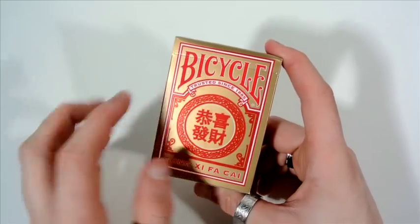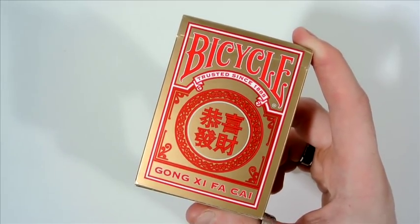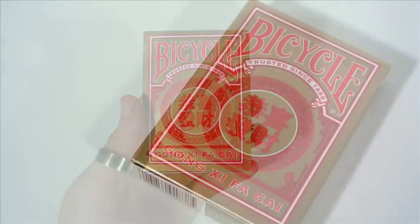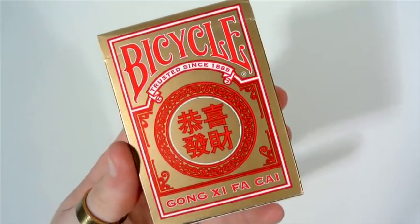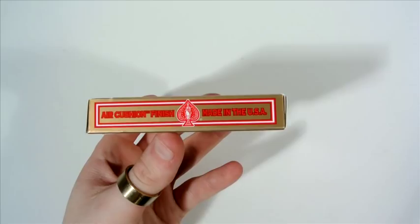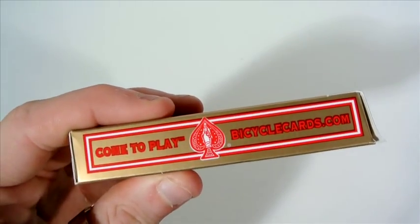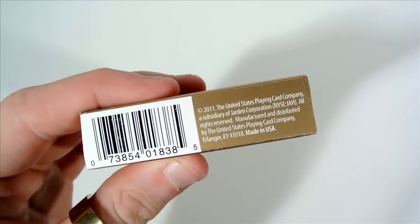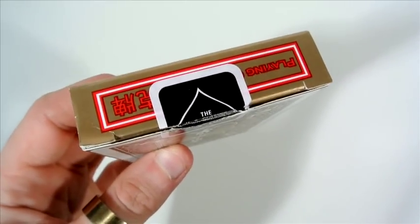So first off, the front of the tuck case. It has Bicycle on the front with a gold and red colour to it. It has Bicycle in red and the name Gong X Fai Chai, which is Chinese. Really nice gold foil-looking print. It has air cushion finish, made in the USA, with a bicycle logo. On the other side it has bicyclecards.com — just the standard stuff you normally see. On the bottom there's a barcode and some corporate information, with a black seal on top and playing card symbols.